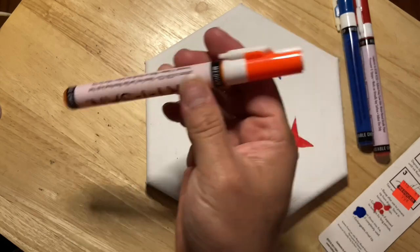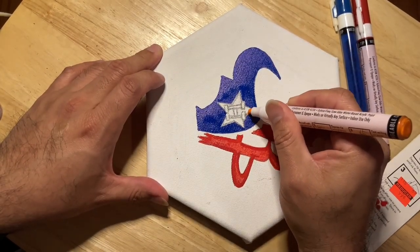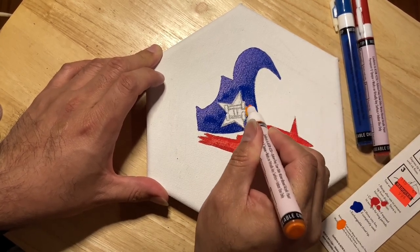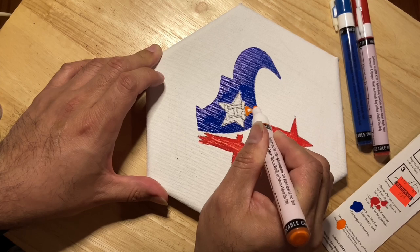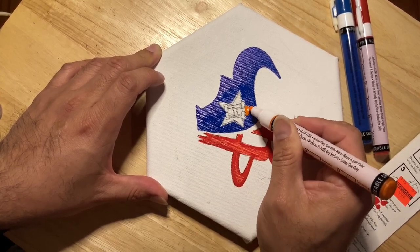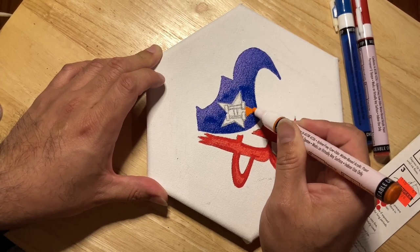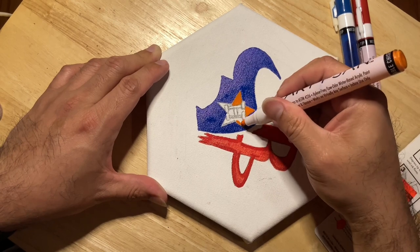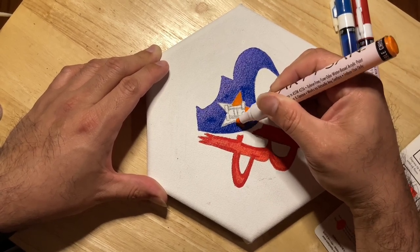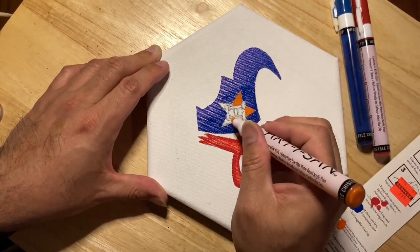Then I busted out this orange that I had. It was about 25 markers but some of them were doubles, so it wasn't 25 colors in total. After using them I'm happy with the way they perform — just gotta get used to them a little bit.